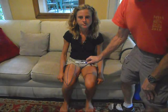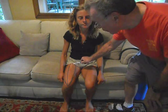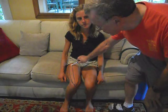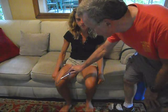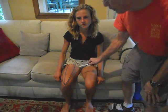Below that is the vastus intermedius, which takes origin on the femur. Laterally, the vastus lateralis; medially, the vastus medialis — both of which insert on the femur.